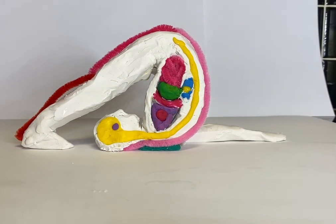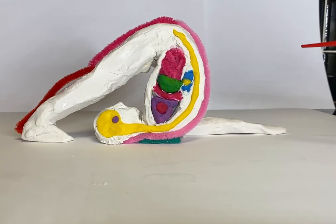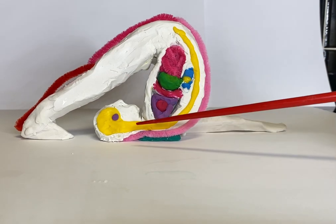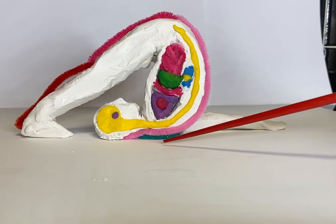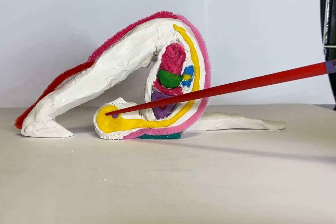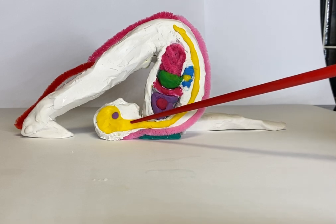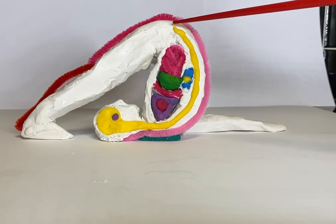I have made a model of the plow pose, halasana, and this is kind of like a cross-section of the pose of the body.